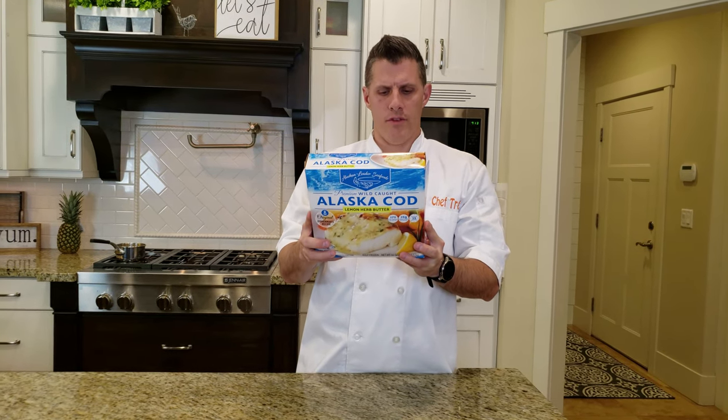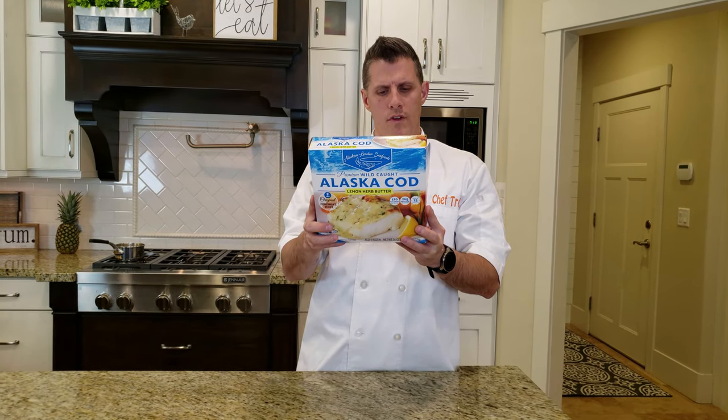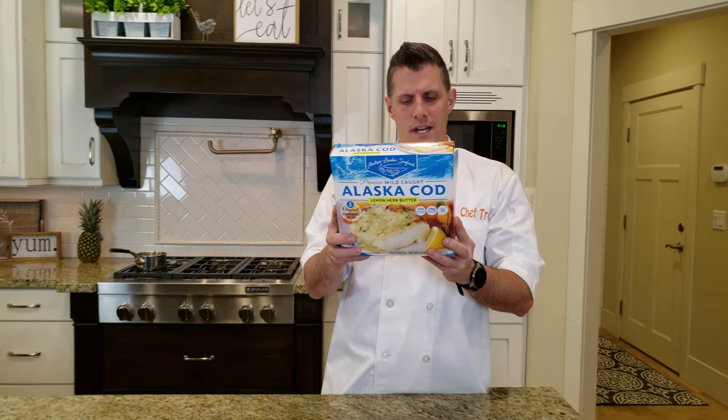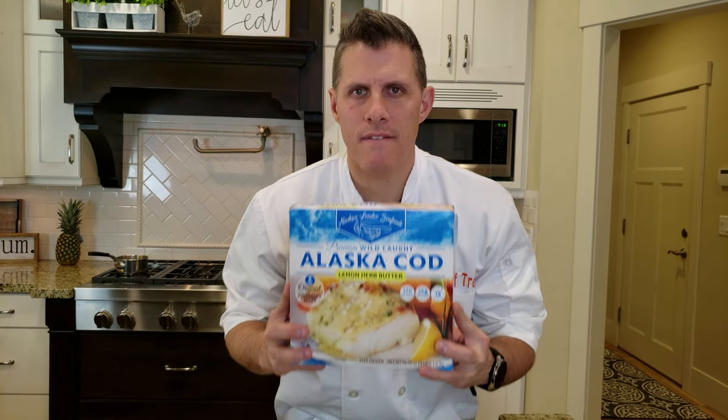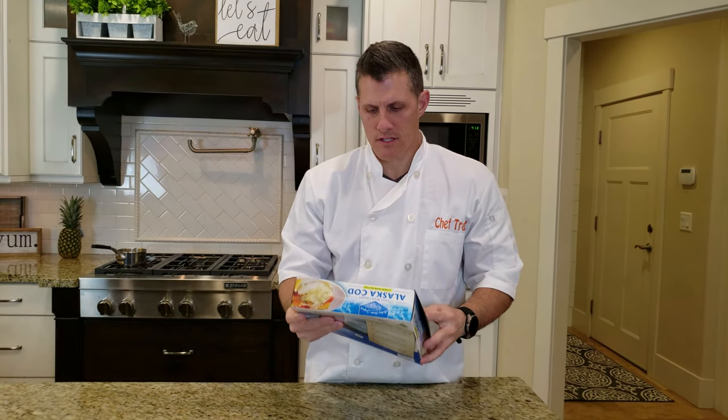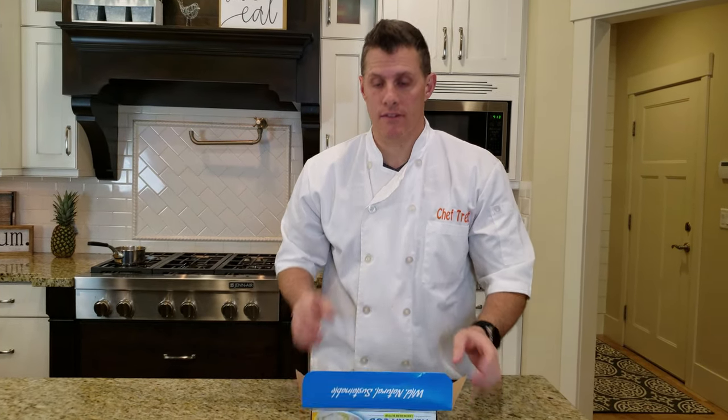It says preheat oven to 375, remove cod portions from packaging, place portions in an oven-safe baking dish, and then they're supposed to be ready in 15 minutes. I'll get this defrosted and we'll get it in the oven.